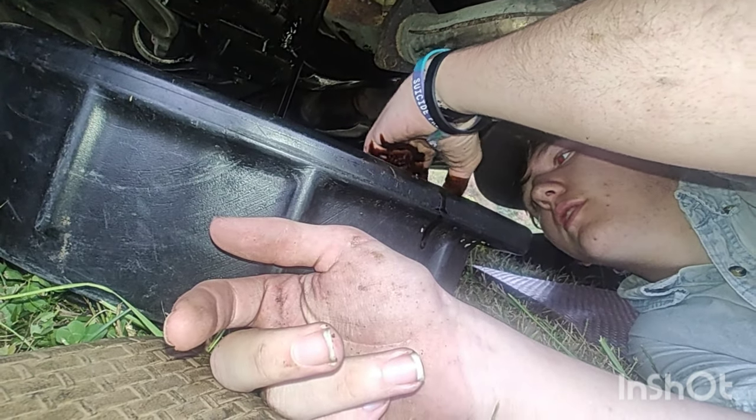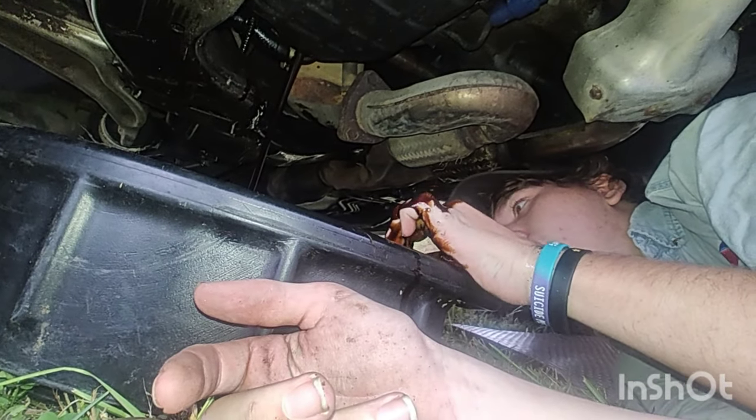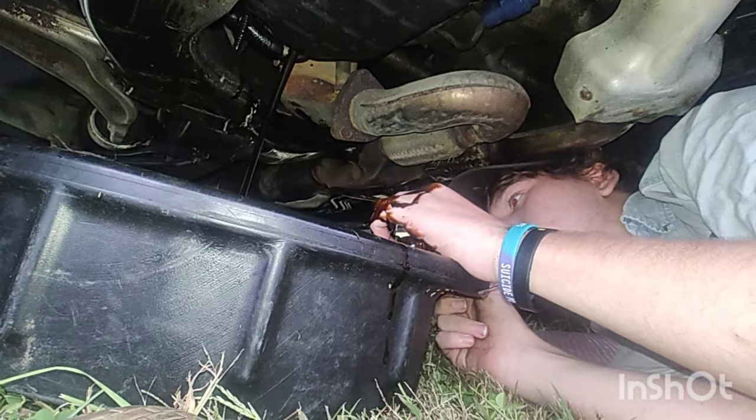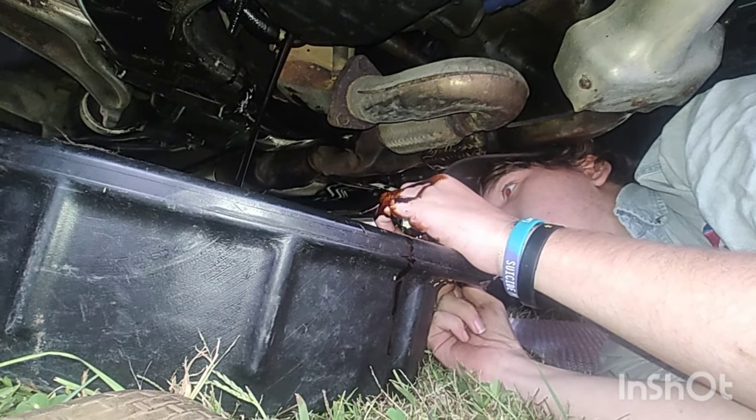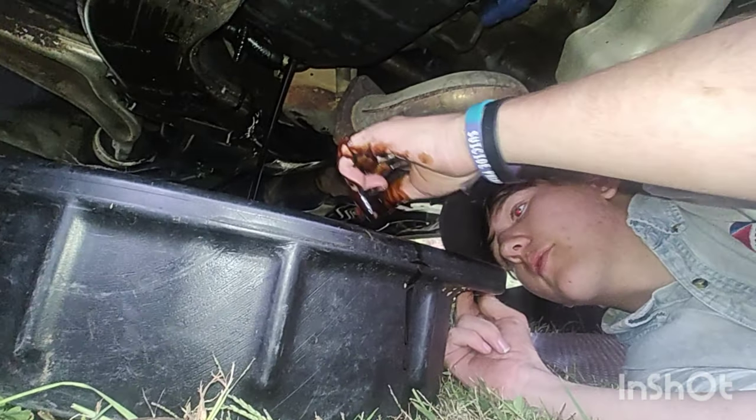Oh look at that black oil! Next, let your oil drain out. Look at that oil flow. Uh oh, that's not cool. Make sure your pan is level so all your oil drains efficiently. We didn't spill none so the EPA and OSHA won't be looking for me yet.